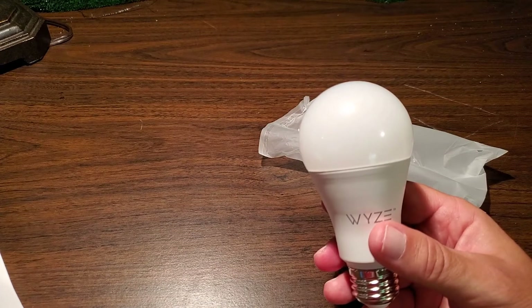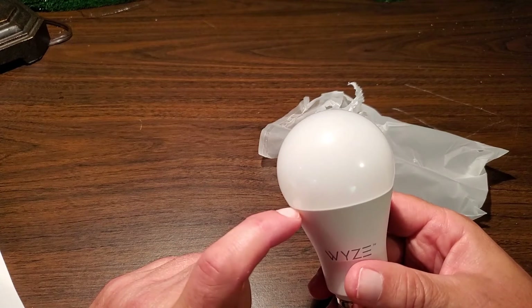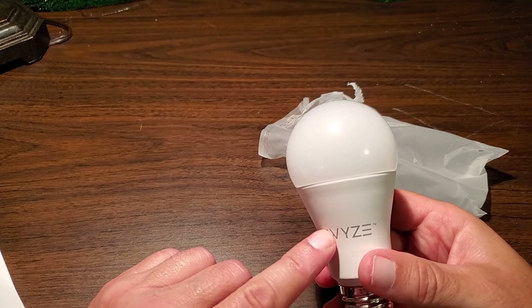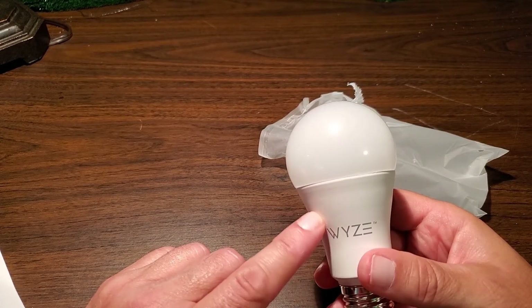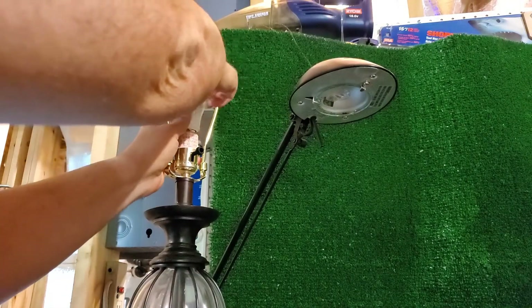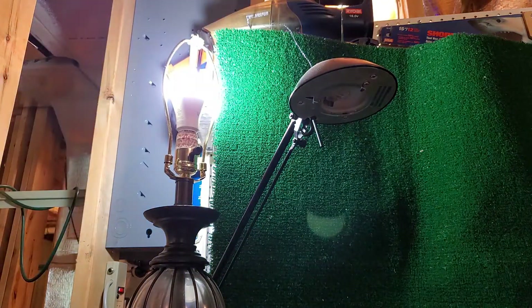After you install it and open the app, you can change the color from a warm yellow to a very bluish white — they call it daylight. You can also lower the intensity and brightness all the way down to dim or up to full bright. When you first put it in, it's going to go full bright. Now I'll put the new bulb into the lamp — the lamp is already on, and sure enough it comes on full bright. From here, we'll switch over to the app and start controlling it.